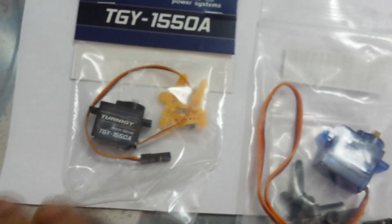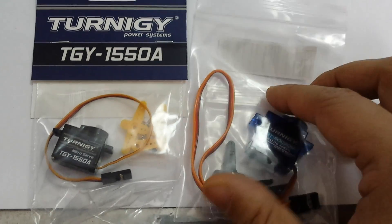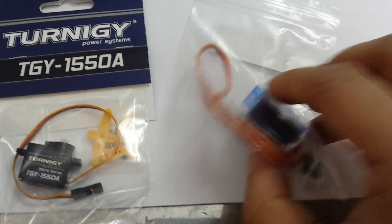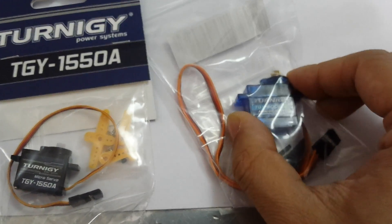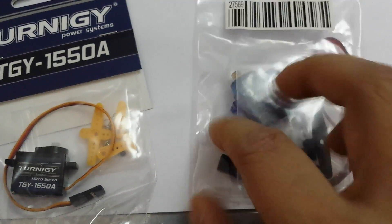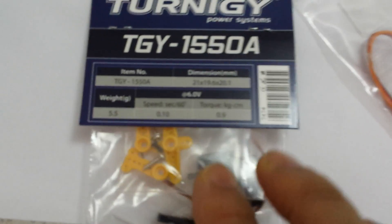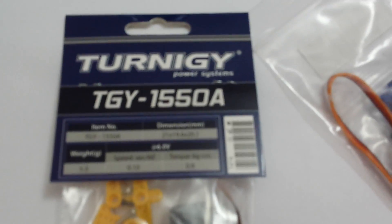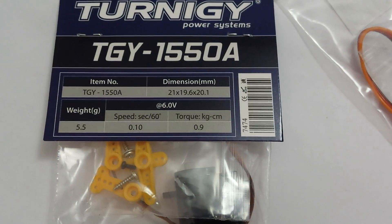There are lots of different types of servos with different weights and masses. The mass affects the aerodynamics and the general flyability of each plane, so you need to think about the weight quite carefully. For example, I bought a few of these — I've just got one here. The weight of this one is five and a half grams.